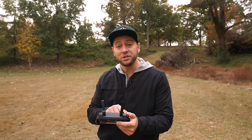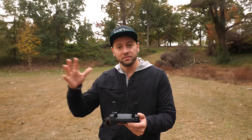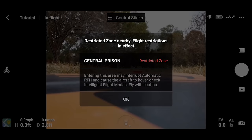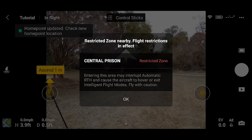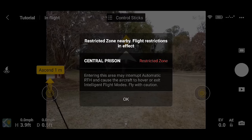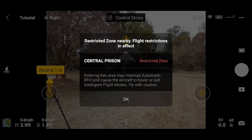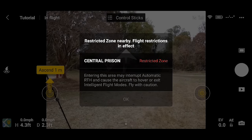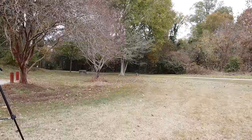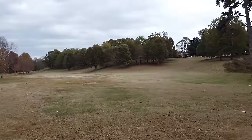Going ahead and tapping to open the takeoff window. These are basically stock settings with the DJI Fly app — we're not using the DJI Go app, that's for the full-size Mavic and Mavic Air. We're somewhat close to a prison — not really close, we're still way far enough away — but there is a flight restriction note here for the central prison restricted zone, so we're not going to fly near or over the prison.